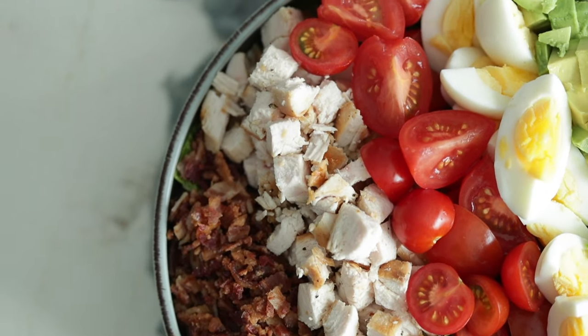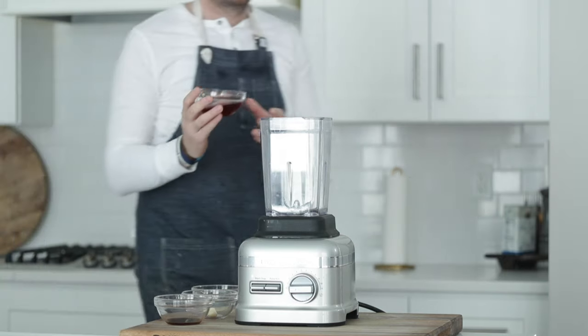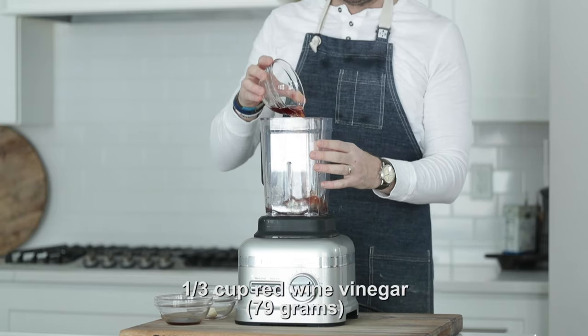The Cobb salad as we know it today was created almost a century ago in Hollywood at the Brown Derby restaurant by owner Bob Cobb. It's really easy to make and just loaded with a bunch of different flavors, which makes it extra delicious. The first thing we're gonna do is knock out a little prep so all we need to do is assemble it at the end, starting with that dressing. The best way to describe this dressing is almost like a mustard red wine vinegar vinaigrette.